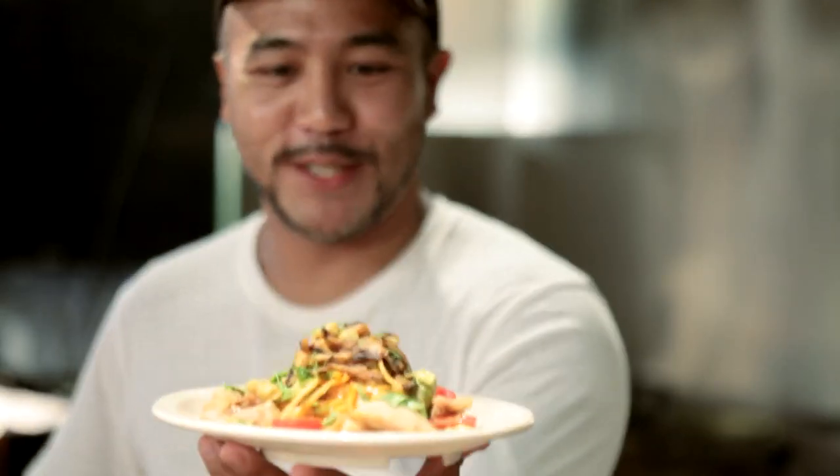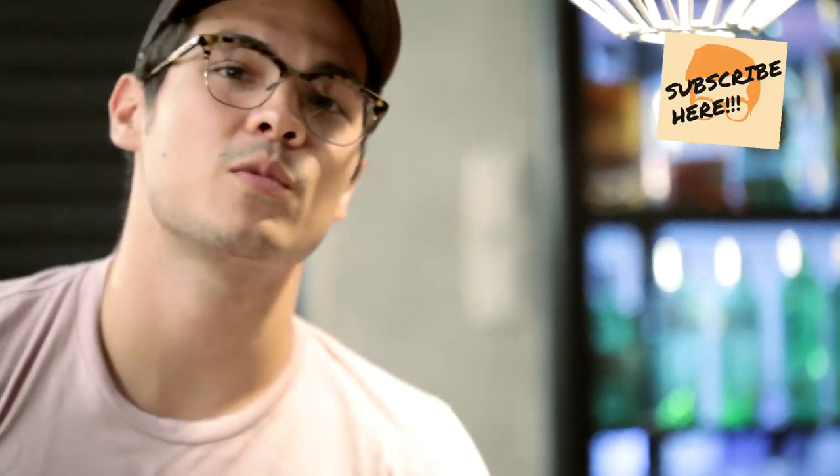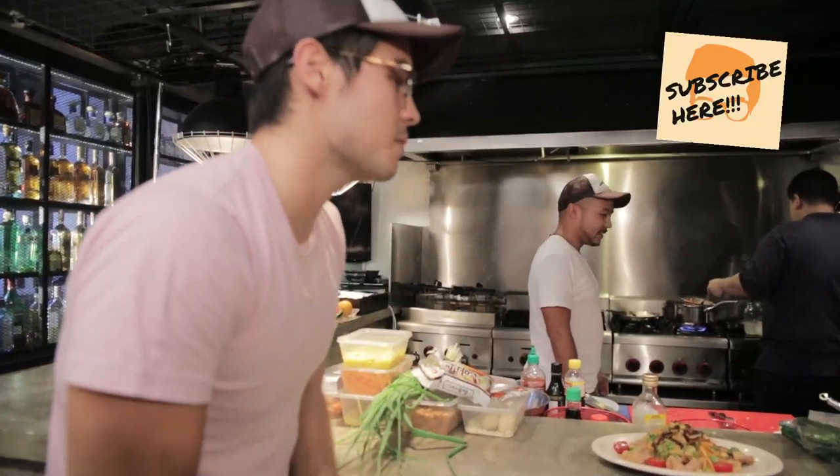Please subscribe, guys. We'll catch you next week. Look out for it — Chef JP is going to make another really cool on-the-spot dish. See you there.